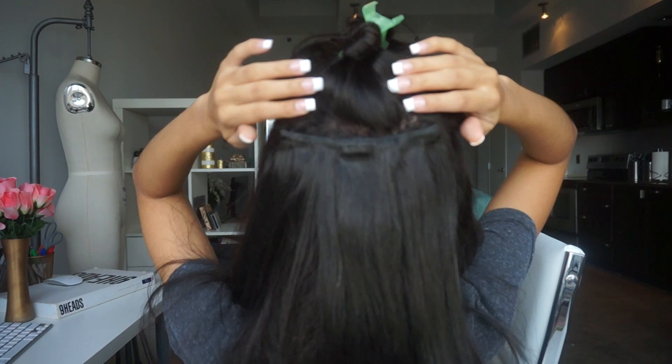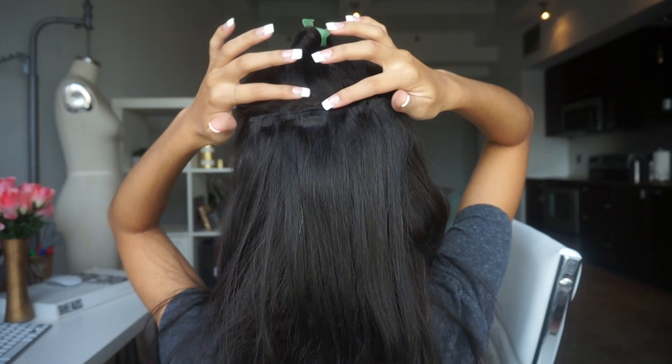I know everything is black so it might be hard to see on camera, but I literally just parted it off and clipped it on however I could. When you let the top layer down, you can't see anything anyway. I still have all of these little one-clip pieces. I'm not sure if I'm even going to need them because this already feels pretty thick. Let's bring all the hair to the front and see what we're working with — this is thick! That actually really made a difference. It definitely looks and feels thicker. I didn't even use the whole set — I still have four more pieces I could put around the front if I wanted, but I don't even think I need it.